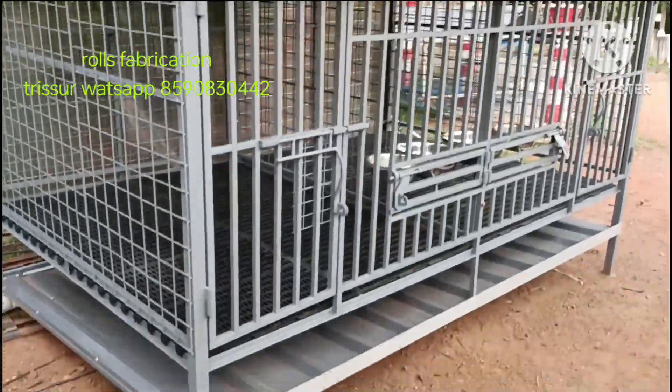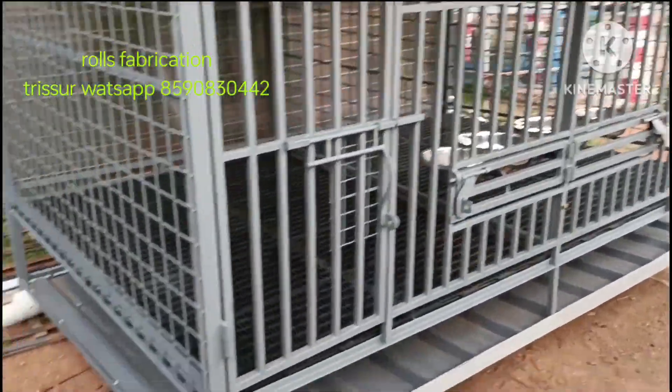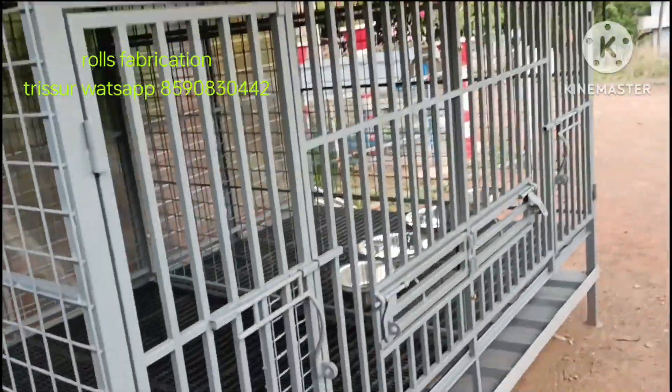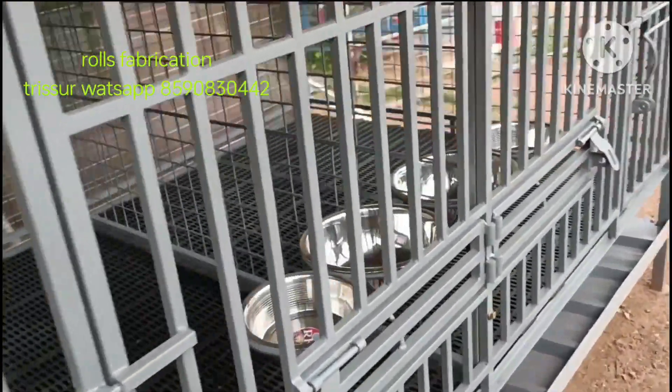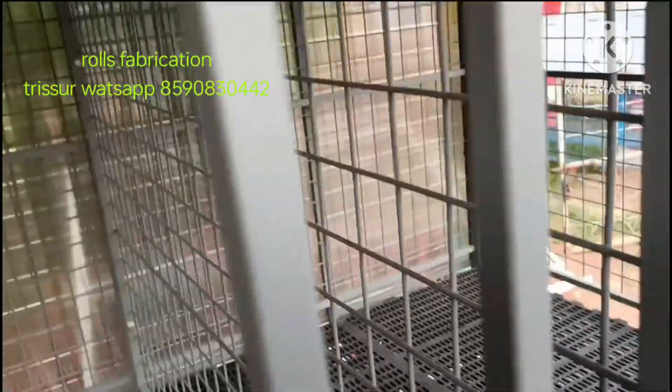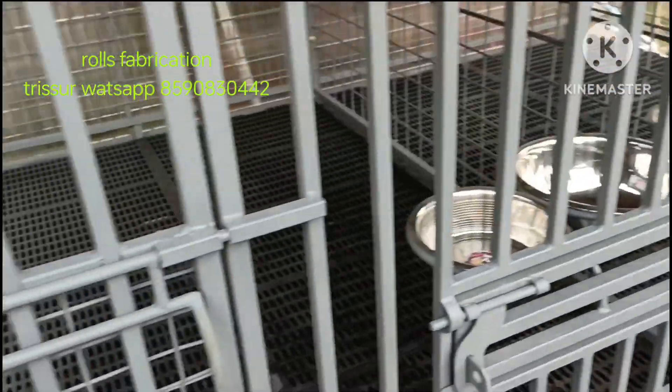Hello friends. We are doing this cage with a small size. We are going to have a central partition, a small partition, and a full net wall.